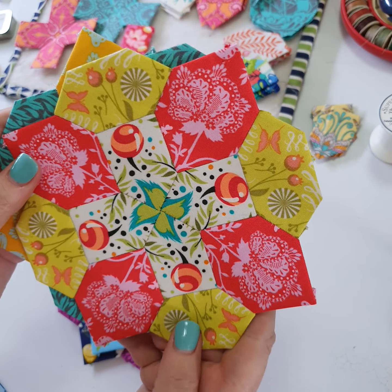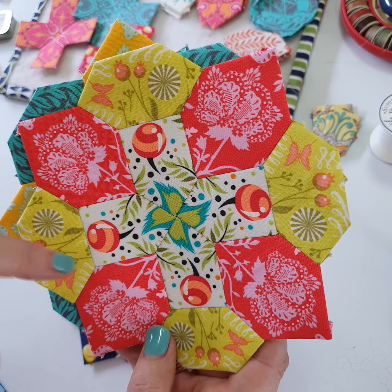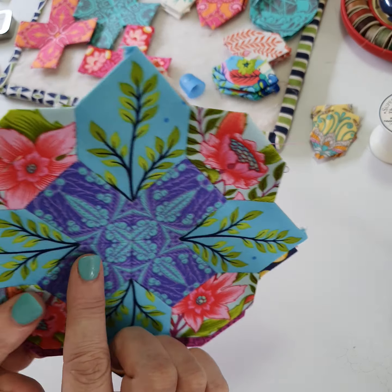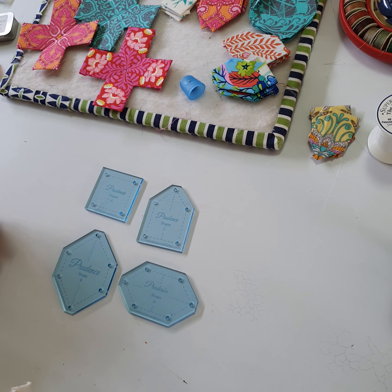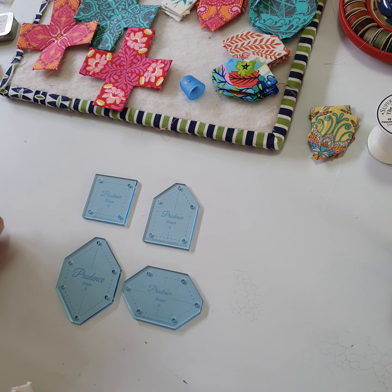A lot of the questions this week have been about achieving the kaleidoscope centers for the Prudence block. I can promise you they are nowhere near as hard as what they may look — they are quite achievable for anyone, even the beginner. These three I've shown you have kaleidoscope centers, which basically means they're cut from pieces of fabric that are symmetrical. If you put a line down the middle of the fabric, the left side is going to be exactly the same as the right side. If you're not playing with symmetrical fabrics you can get some pretty cool centers that have movement in it — same piece of fabric, not symmetrical, so you're getting movement in the center.